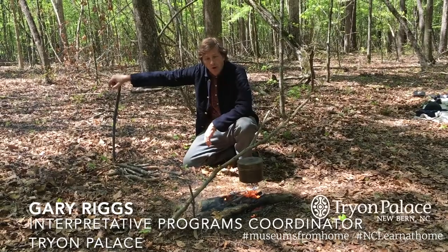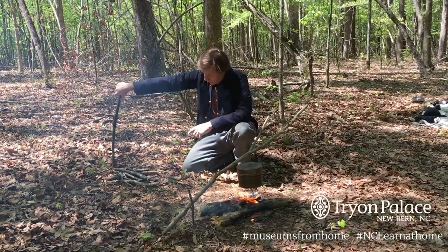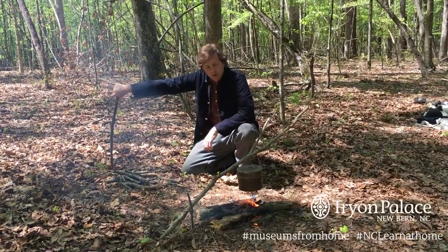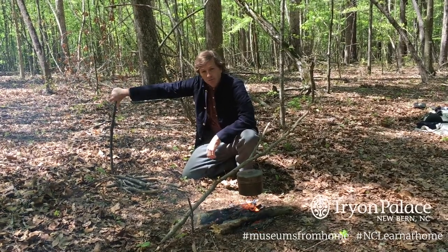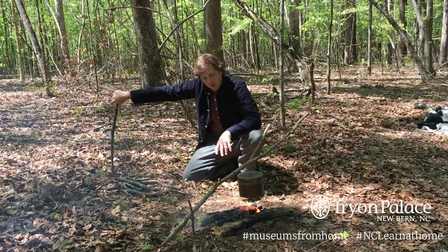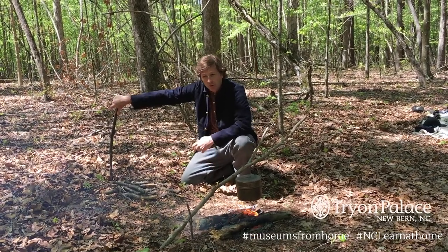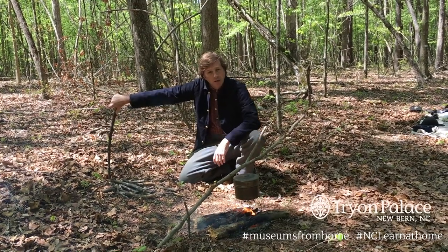As you see, we've gathered our firewood, got a fire started, and while we were getting the fire started, my party was busy getting the ration together. What we have here in the pot is dry peas, better known as black-eyed peas, and we've got some salt pork cut up in it. We were able to get an onion from a local plantation, so we're going to have some black-eyed peas with some salt pork and ham.